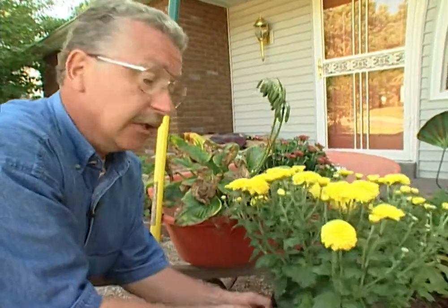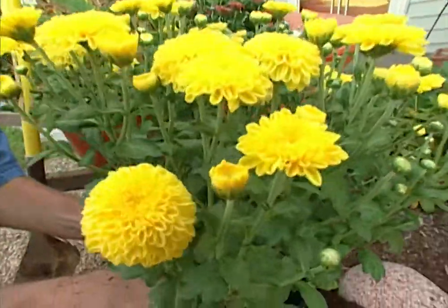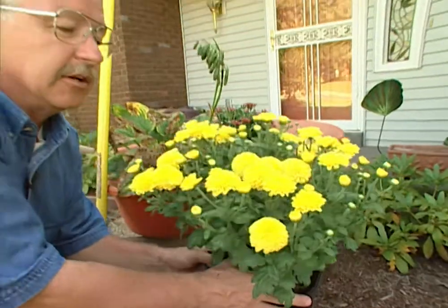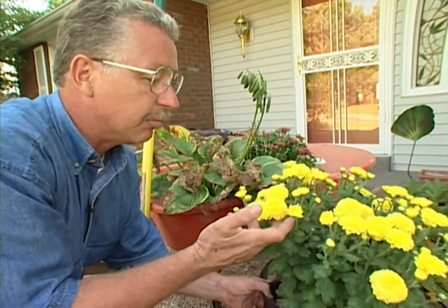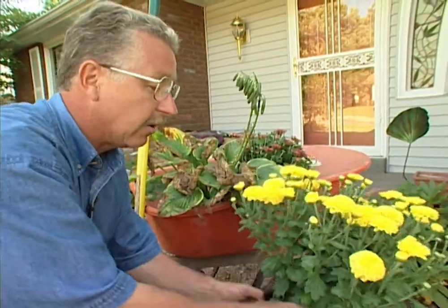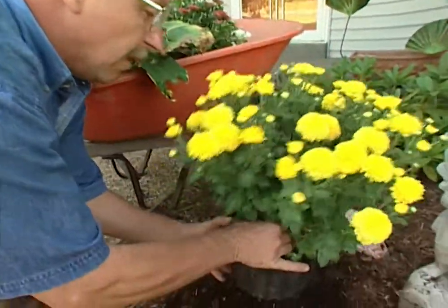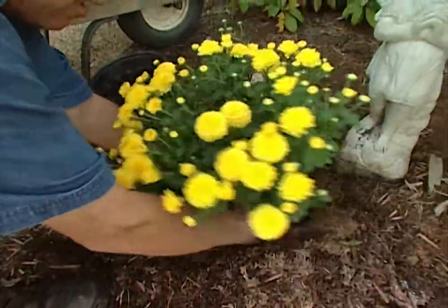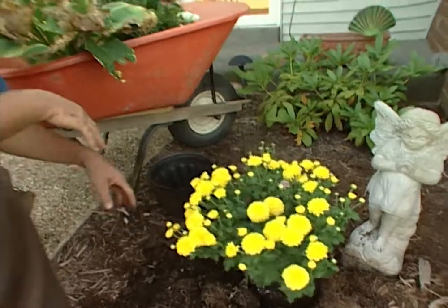Mums are perennials, so they should come back next year. But they're kind of tender, and they've also hybridized mums in the last 15 or 20 years with more southern varieties, so they've lost a little of their winter hardiness in favor of brighter, more vibrant colors and better looking flowers. So if your mums don't come back for you, don't worry about it — just get some new ones next fall. Think of it as a good-looking fall-blooming annual.